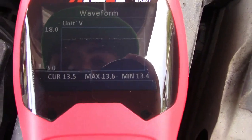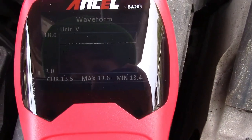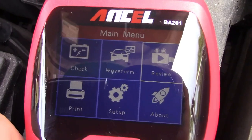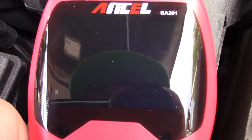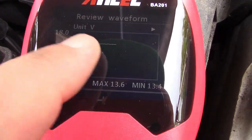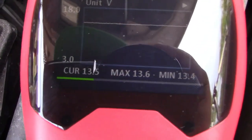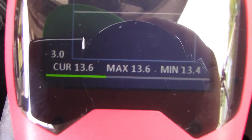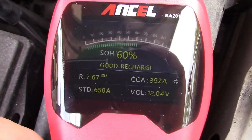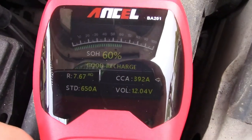This can also show you a waveform displaying current voltage, maximum voltage, and minimum voltage. If we go to review waveform — waveform 1 — you can see how it goes across, showing the duration of the test and the voltage flickering up and down. It can also show you the last result, which was the last test performed on the battery.